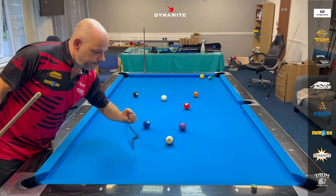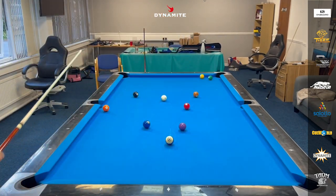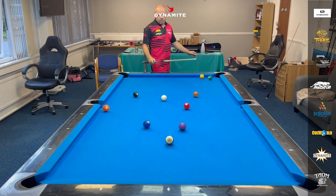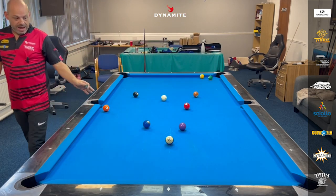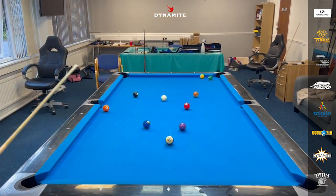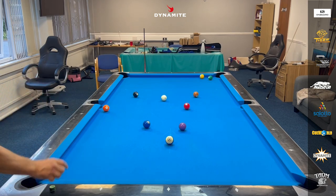Got a pretty good split. First thing I do: survey the table, and you're always thinking three shots in front playing rotation. There's no problem balls. The only slight problem ball would be the five — it might go in the side pocket, which makes life a lot easier. It slightly goes in, it's not easy. The table's laying pretty nicely, but still need to be careful because the two to the three can be a little bit tricky.